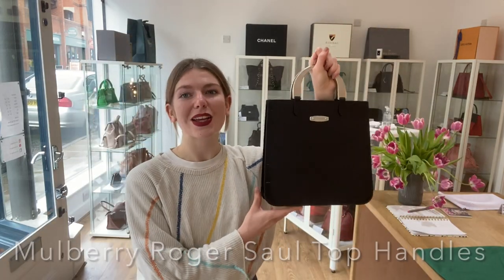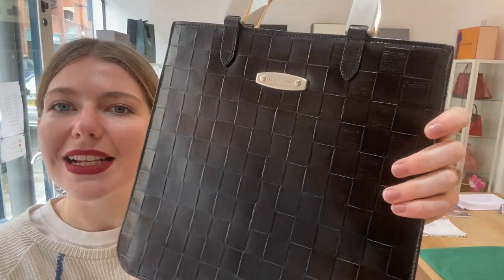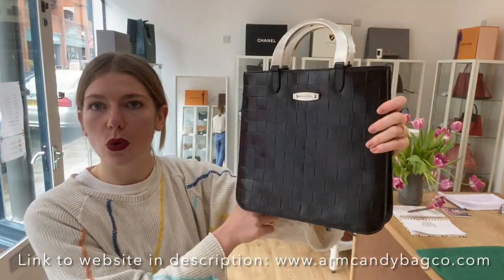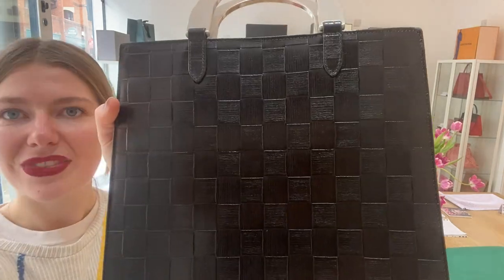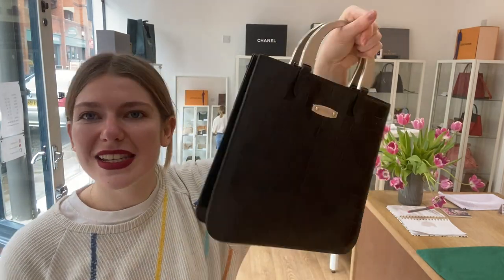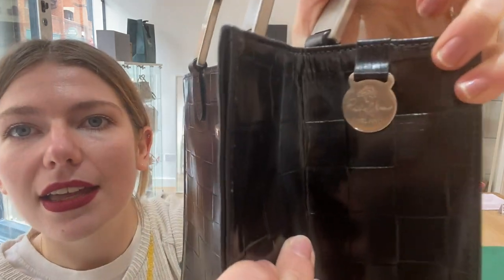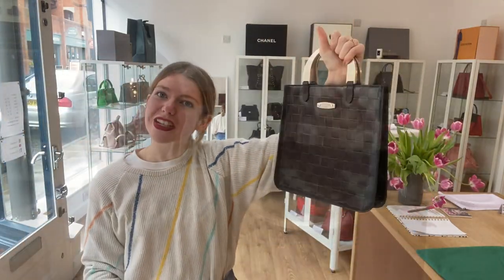Good morning everybody, welcome back to Arm Candy. We are back with a really cool piece of vintage Mulberry. This is a Mulberry Rogersoll top handle bag in black. Mulberry lovers will know who Rogersoll is — he is the creator of Mulberry. This is a vintage piece; you can see on the little badge here where it says Rogersoll and for Mulberry, so it's a really special one.